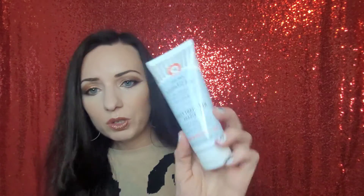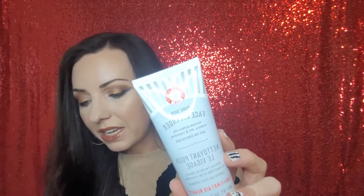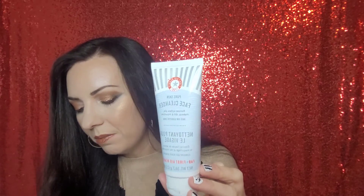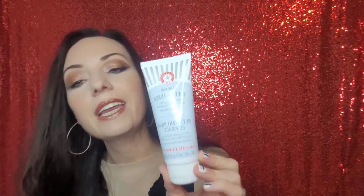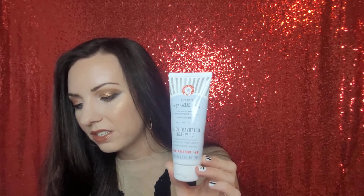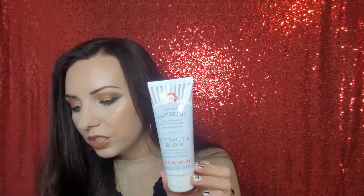The next thing is by First Aid Beauty, which I really, really like. This is a cleanser — 56.7 grams, about 2 ounces. The full size is 8 ounces and retails for $34. I think this is a pretty deluxe size though; it will last for a while. It's your basic cleanser — it removes oils, makeup, dirt, and impurities. I'm really excited about that — I'll give it a go and let you guys know what I think.